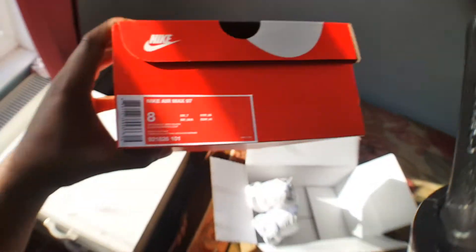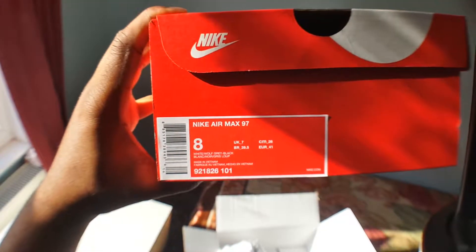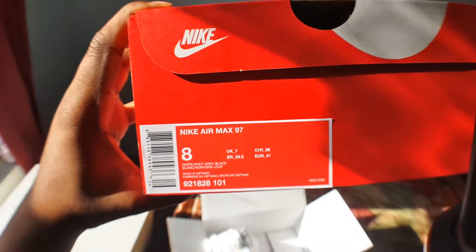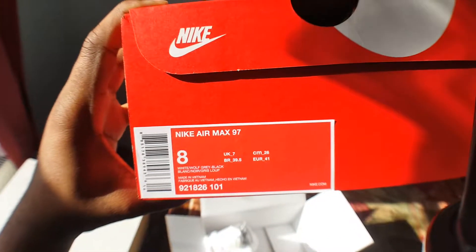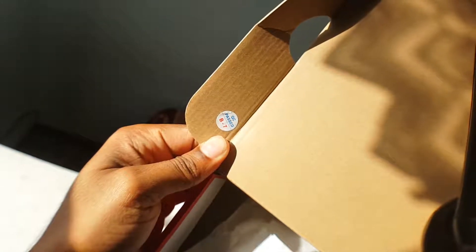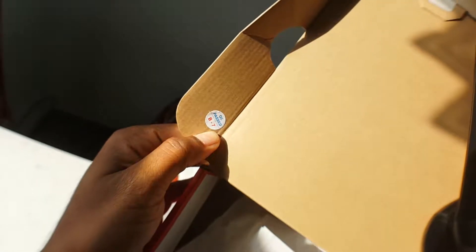I'll show you the box. It says Air Max i7, wolf grey, white, and a bit of black — I don't see any black, but yeah. Make sure you've got quality control stickers or print — don't know if you can see it.